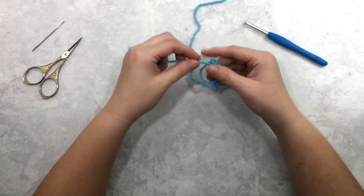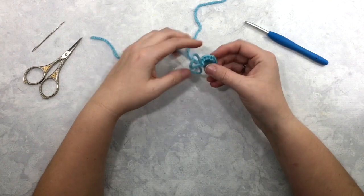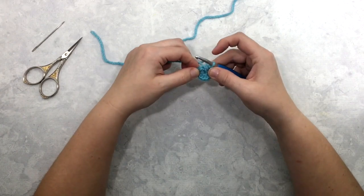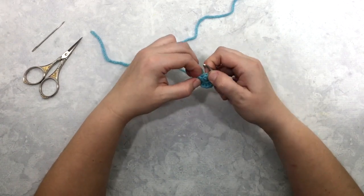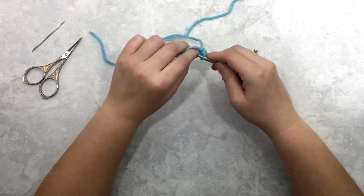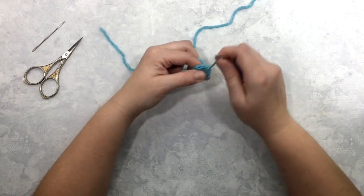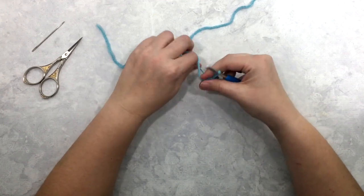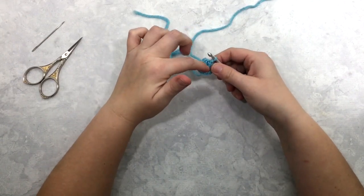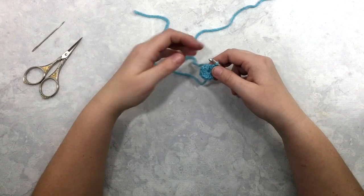I'm going to take the tail of my magic circle and pull it tight — that's why we want to start with the magic circle, because then you can get a nice tight closure at the top. Then you're going to slip stitch at the end of that round into the first stitch of the round. If this hole loosens up as you work, that's not a problem — when you go to weave in your ends at the end just pull it nice and tight one more time and it should hold.